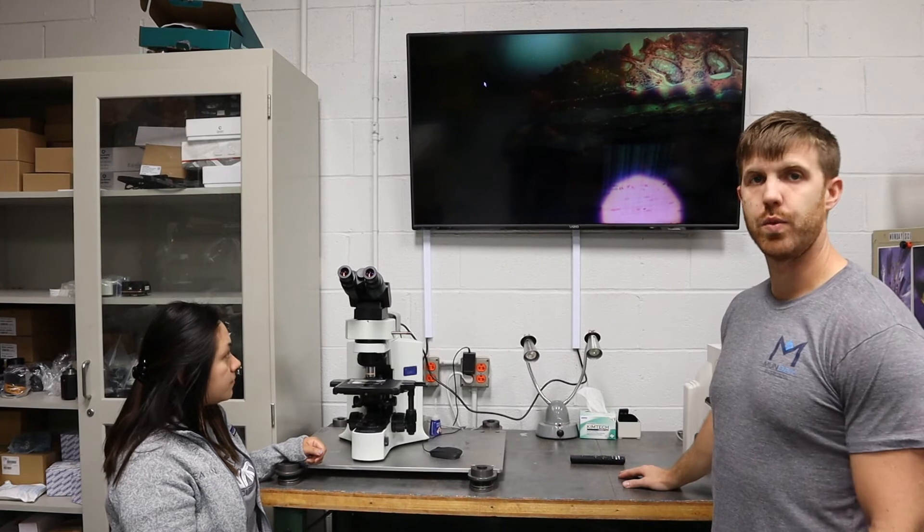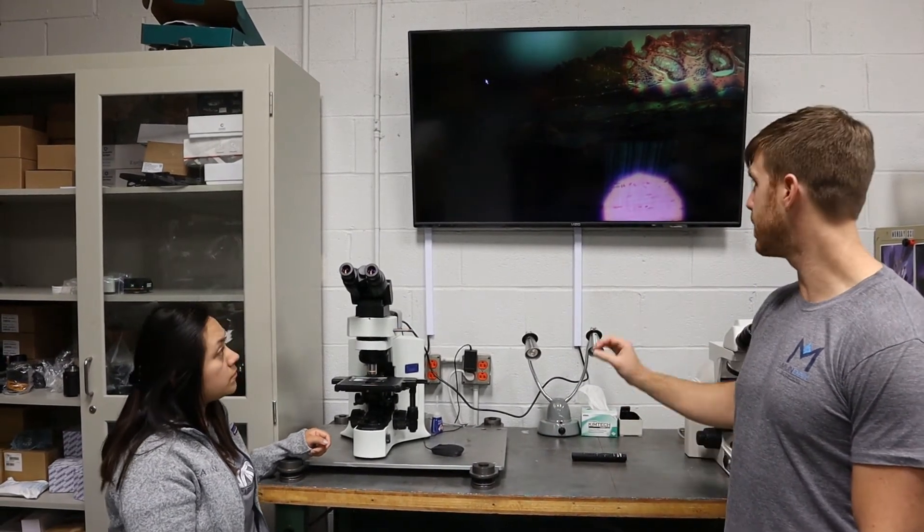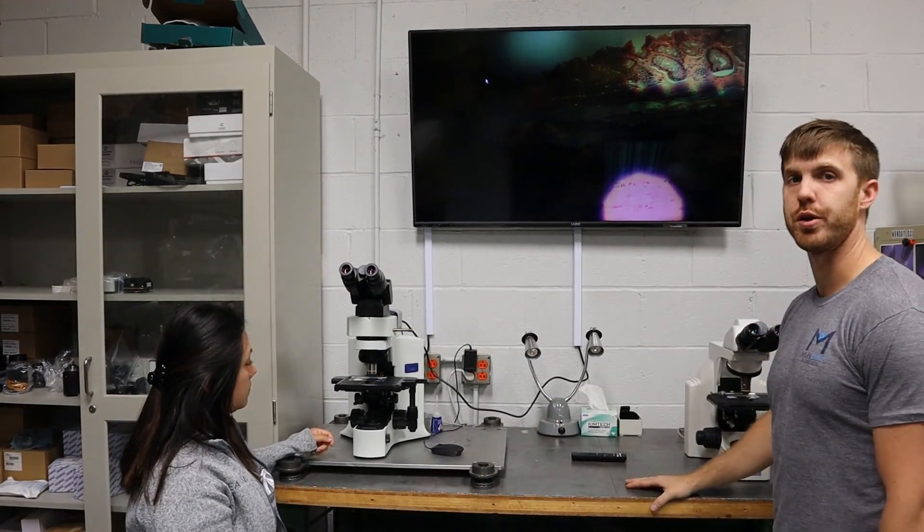So now that the condenser is at the right height, Maria is going to show you what it looks like to get the condenser image centered in the middle of the field using the two centering keys we showed you earlier.